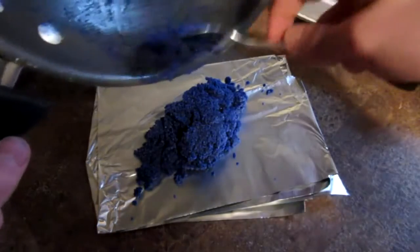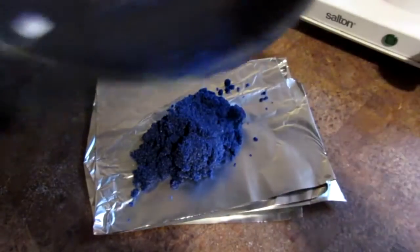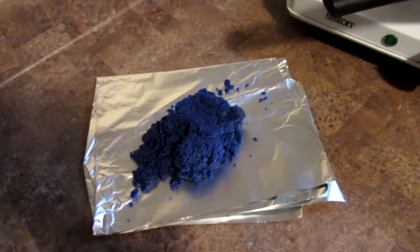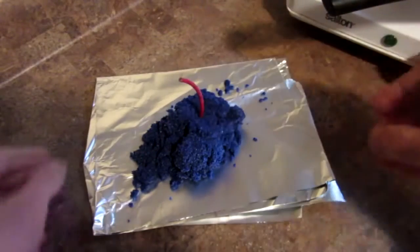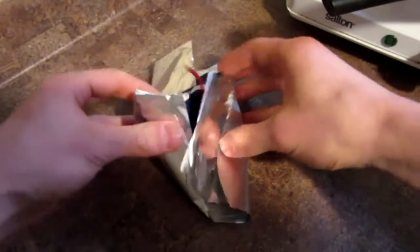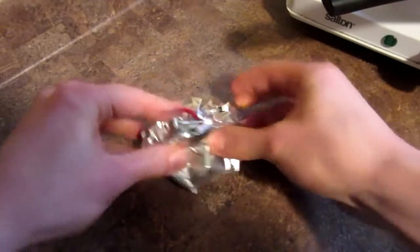I may have grabbed a little bit too small of a piece of tin foil — I didn't realize how much I made. We are going to have a big smoke bomb today guys. And to finish it off, put your fuse in it — much cooler — and crumple it all up just like that.